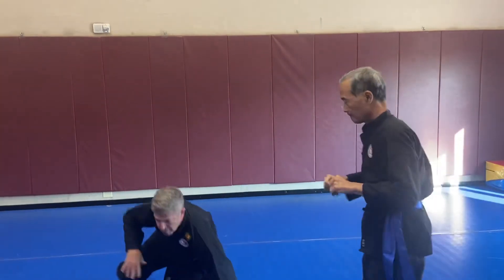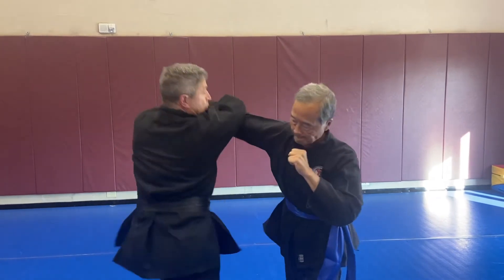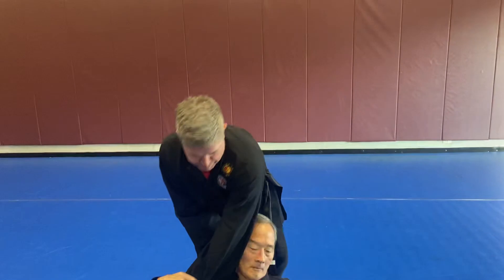Come back up and then let's have Brian attack. Derek will do it as well. All right, good job.